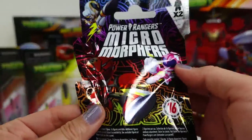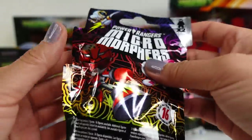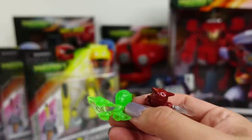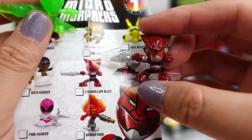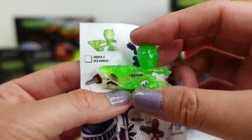So these little blind bags are called Micro Morphers, and there are two of them in here — 16 to collect. Let's go ahead and open it up and see what's in here. So looking at the checklist, we have the Cyber Villain Blaze.